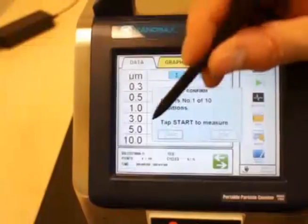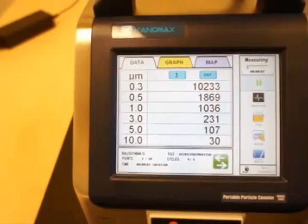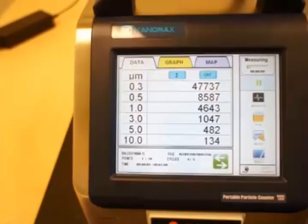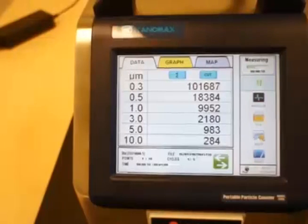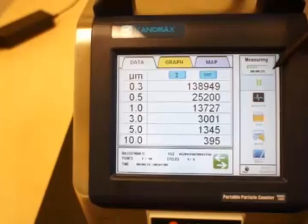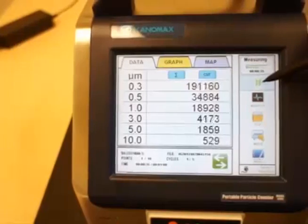We're starting now at number one of ten. It pauses for 10 seconds, allowing you to step away from the instrument while it's operating. You can see the counts as it goes through its measurement cycle. It notes the standard you're using, which point it's on, and the duration of each cycle. Here's the measurement time — it will tell you how much time is left in the cycle. You also have the ability to pause the instrument at any point.